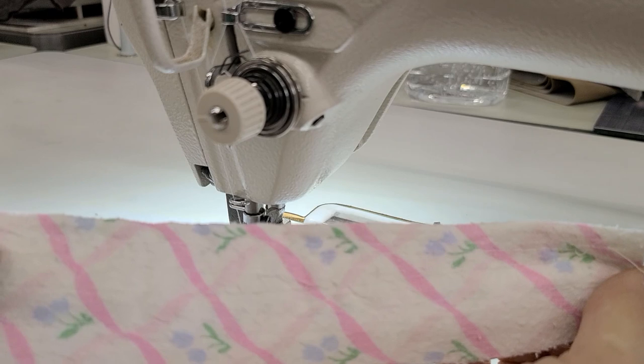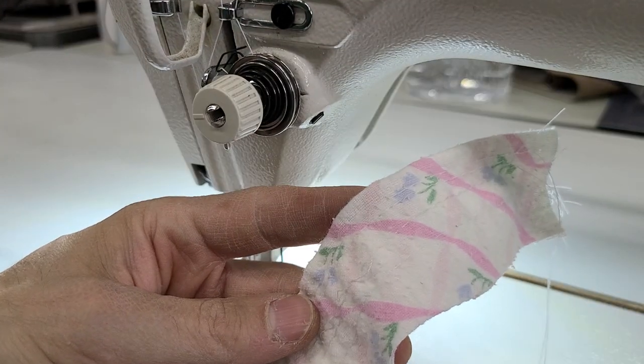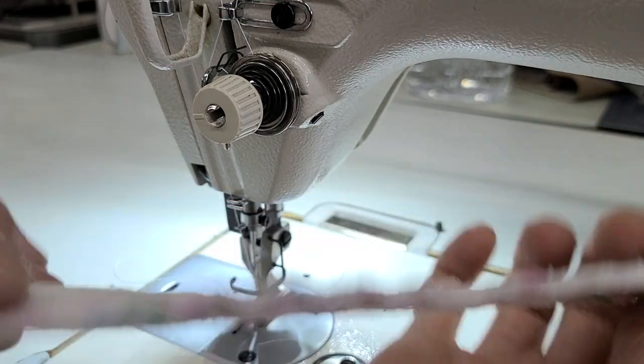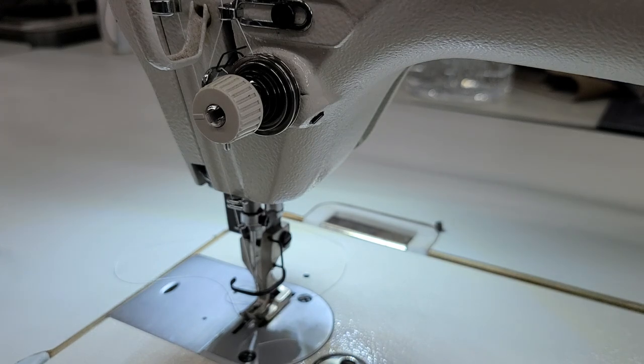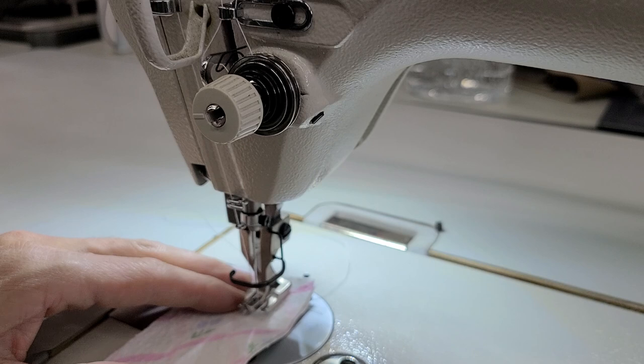Now it's laying flat — obviously you can't see that because I'm not focused on it. The stitch is laying flat; this has been stitched up a little bit. Let me do another piece — I probably should have used a different color thread, but I guess I wasn't thinking.